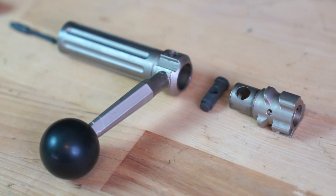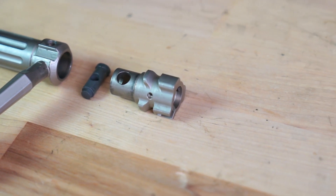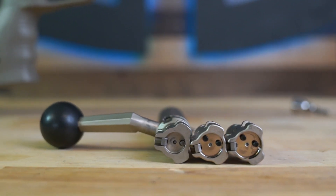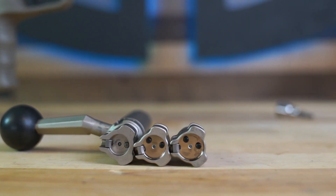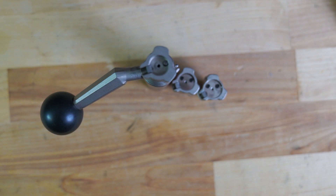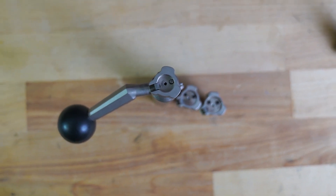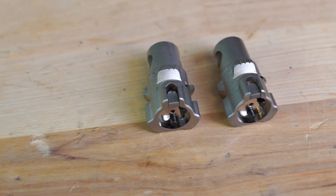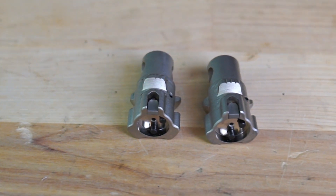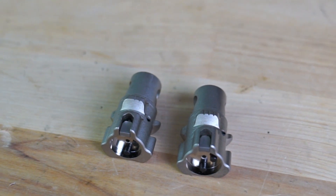The various bolt heads of the SRS allow for different sized cartridges to be used in the rifle. The 0.470 bolt face is for .308-sized cartridges, the 0.540 bolt face is for .300 Winchester-sized cartridges, and the 0.585 bolt face is for .338 Lapua Magnum-sized cartridges. All three bolt heads can be easily swapped by disassembling the bolt.